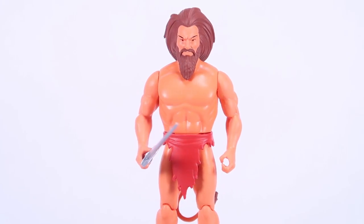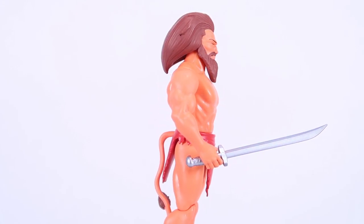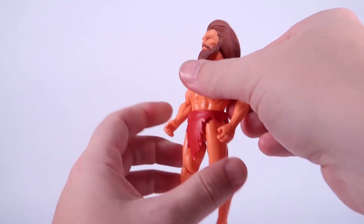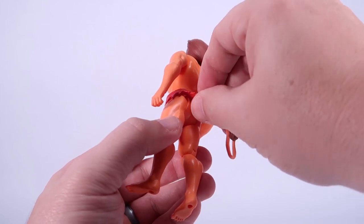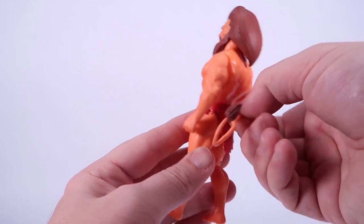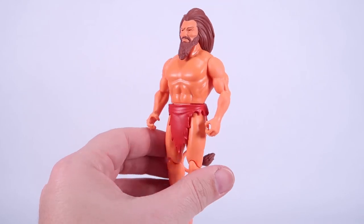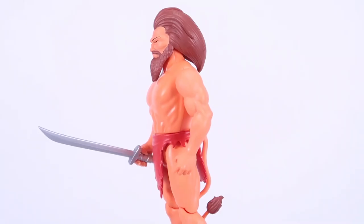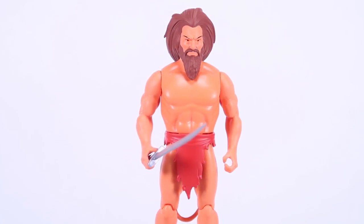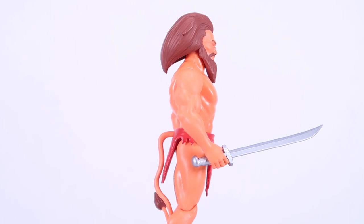That brings us over to Thun, who is the bigger figure in this wave. He stands over the 5-inch mark and definitely looks like he towers over the rest of the guys — he's got the bigger torso. Huge sculpt with the hair and the beard. Worth noting that he does have a tail on the backside that is actually attached to the figure, coming through the little loincloth piece. It does not appear to be articulated, so the tail does not swivel — it is glued in place. But otherwise, this guy is bigger and really just has this massive feel to him, and he does include his own weapon which he holds onto nicely.